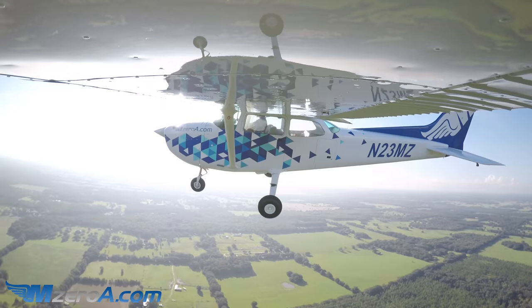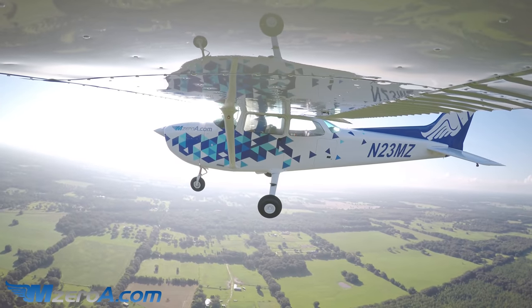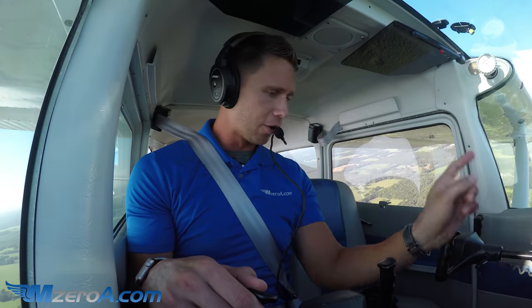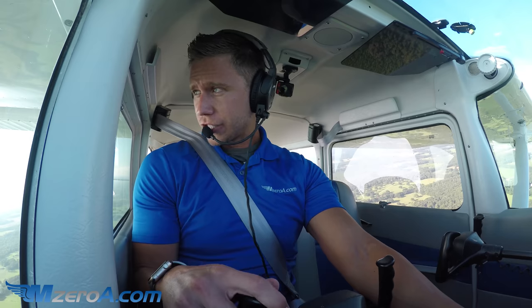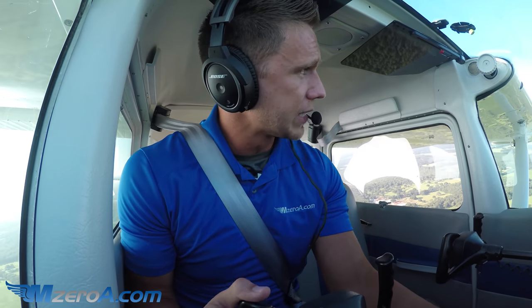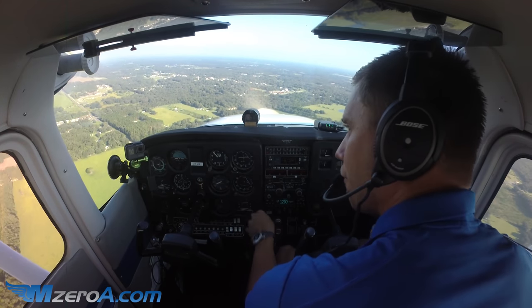Someone stepped on me on the radio. Re-transmitting: 2-3 Mike Zulu is left base runway 2-3, Williston. I knew someone stepped on me because I heard them at the last second, which means no one heard anything — that's why I made the call again. This wasn't the intention of this lesson, but now wait until you see what I'm seeing: I am way out on final.